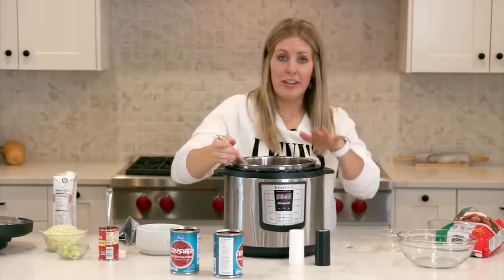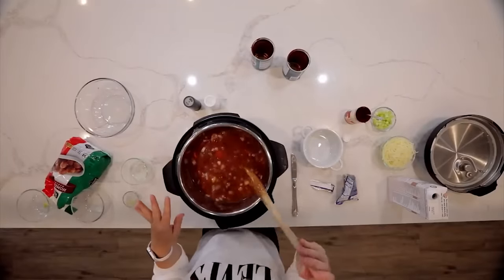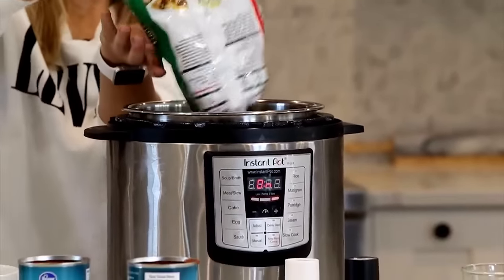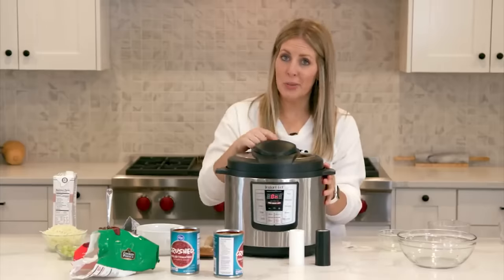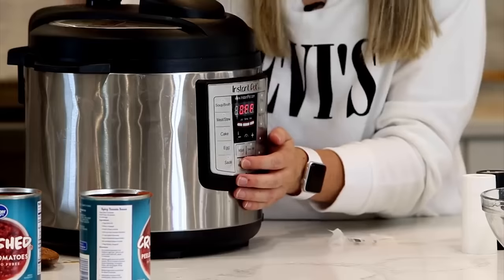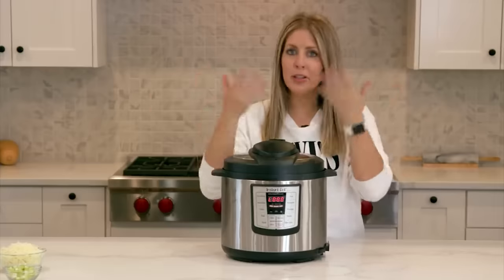The pot is getting pretty full — this is a six quart. If you're making this in a three quart, half the recipe or it will overflow. The most important part: add a 32-ounce bag of frozen meatballs. Dump those in carefully. There's enough liquid that it won't burn. Put the lid on and make sure the knob is turned to sealing, not venting. Push cancel to turn off sauté, then push manual or pressure cook. Meatballs only take seven minutes to cook, so once you set the timer, walk away. When done, turn the knob to venting for a quick release.